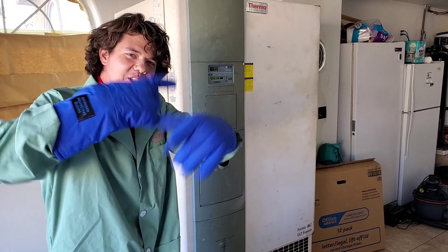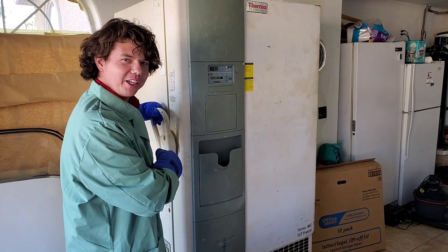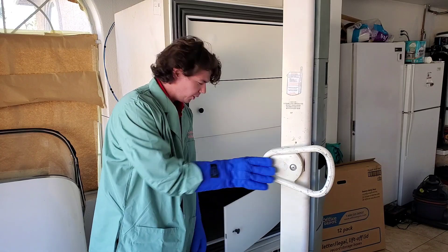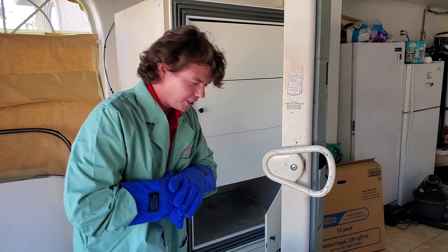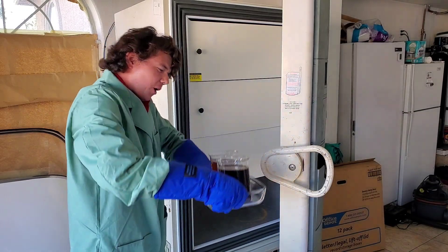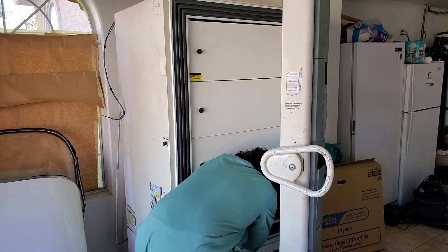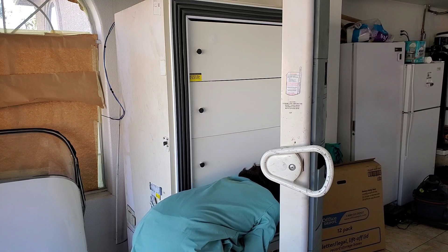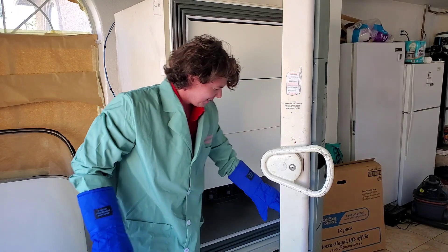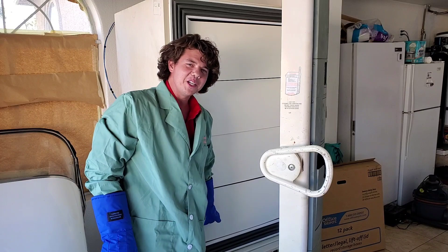Now we're going inside the books — our cryogenic freezer, which goes to negative 122 degrees Fahrenheit below zero, which is negative 86 degrees Celsius. The lube is going in. Deep inside the treasurer's books — a little wave goodbye for good luck, as the winner will be very interesting.